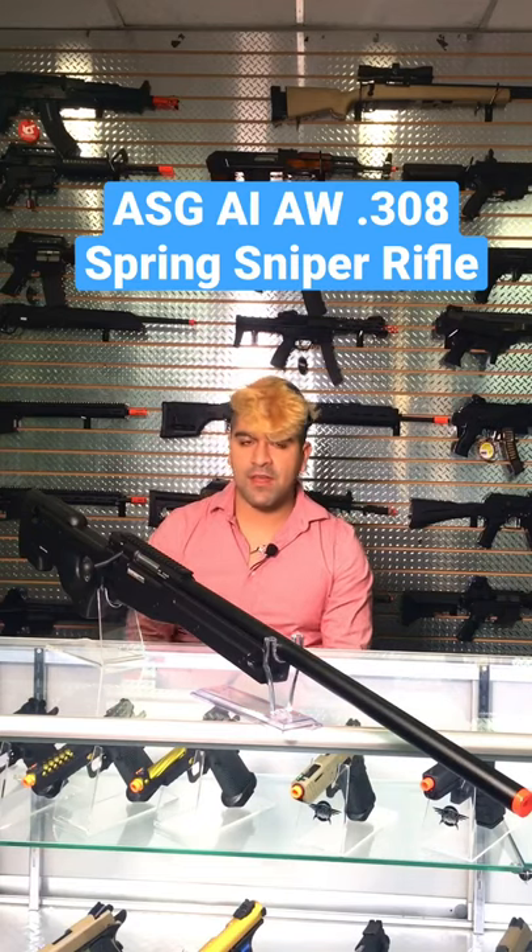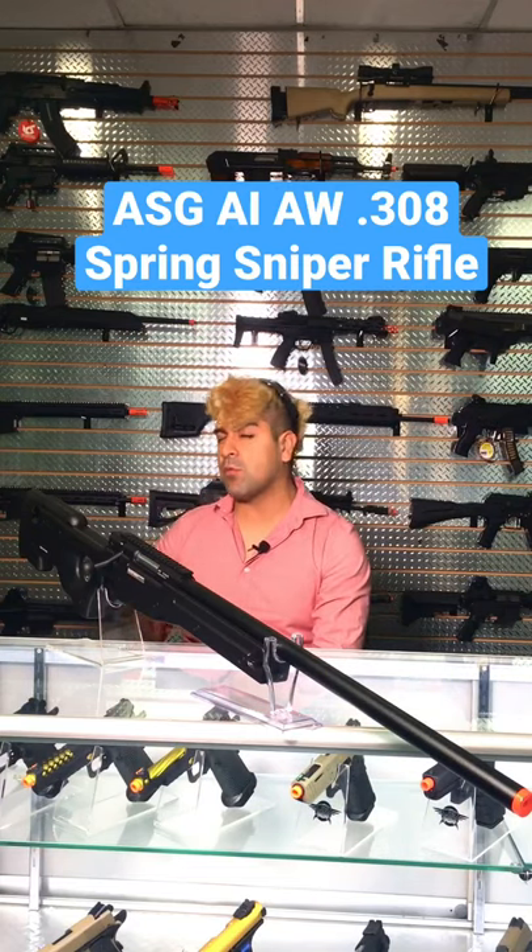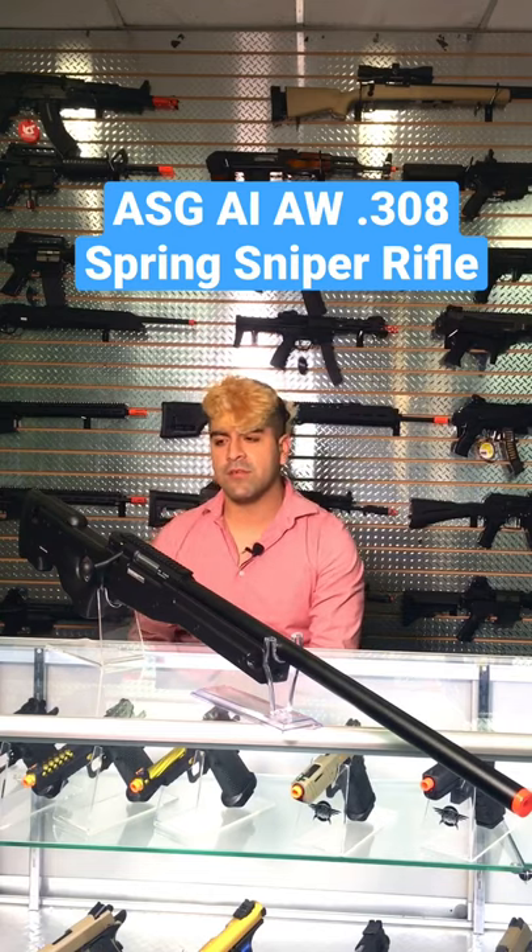What's going on guys, this is from AirsoftGI and today I have with me the ASG AW308 Sniper Rifle. Let's get into this.